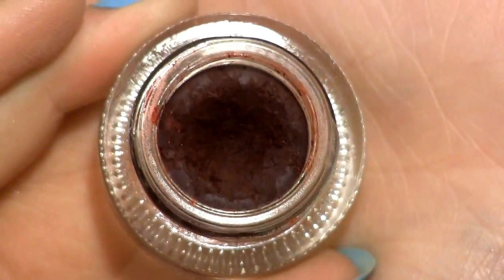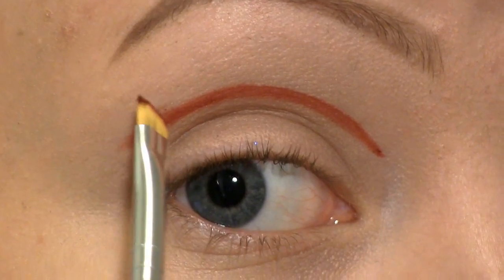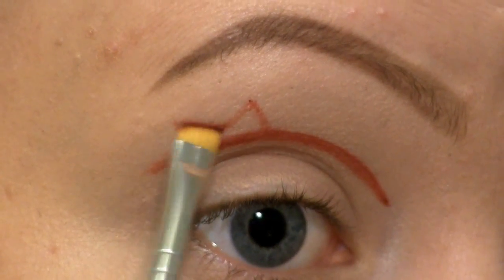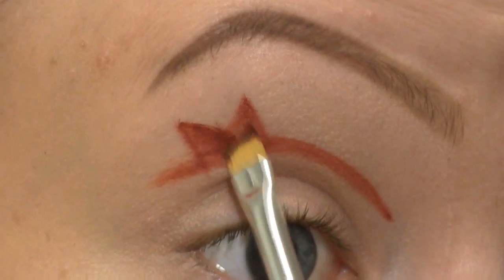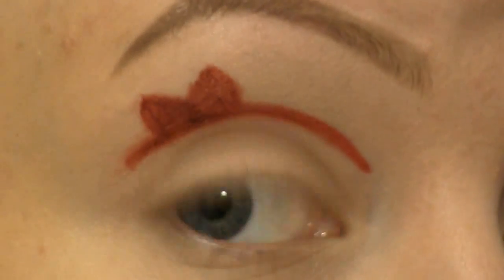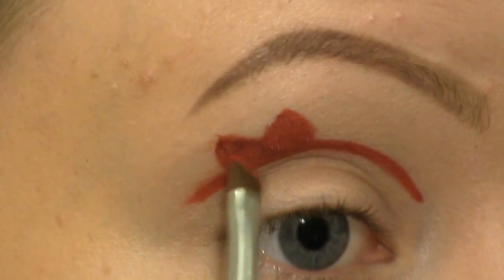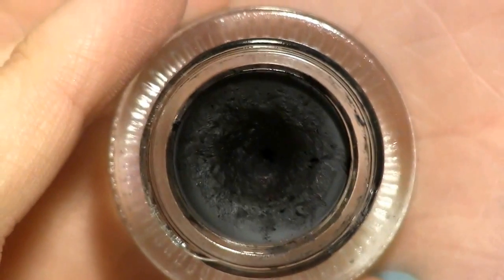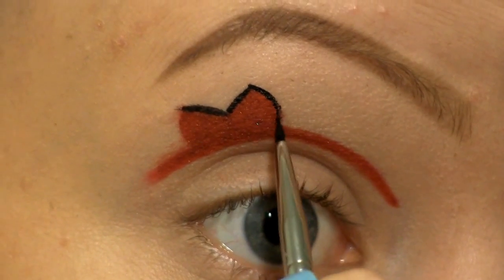I've already primed my eyes and I'm going to cut my crease using Makeup Geek's gel liner in Poison. Now at the outer corner I'm going to create a bow. I'm going to go over that with Sugarpill's eyeshadow in Love Plus. Now I'm going to use Makeup Geek's gel liner in Immortal to fix that bow a bit more.